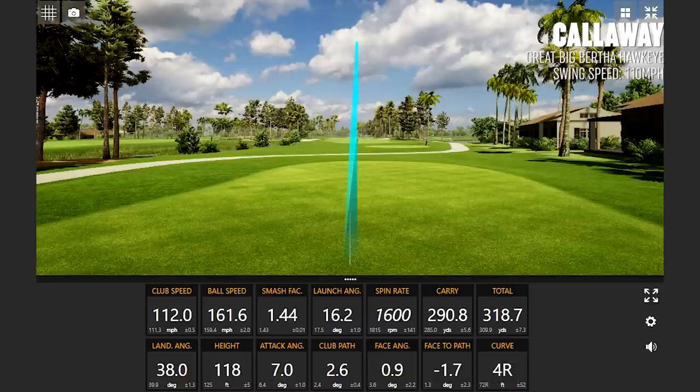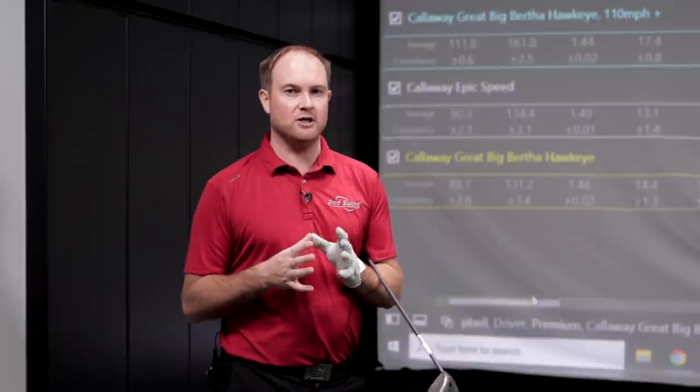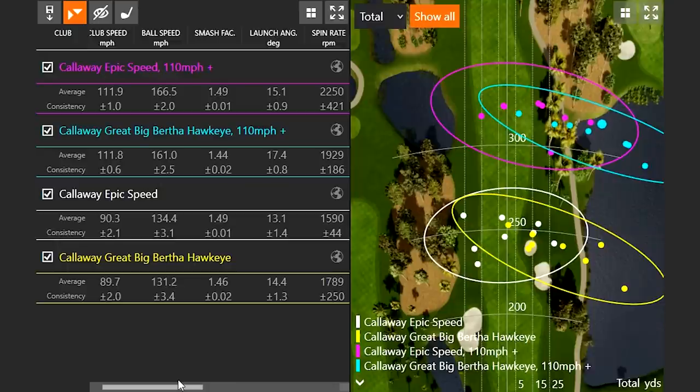My club speed was the exact same on those eight shots — just under 112 miles an hour with both models. First off, you'll notice the ball speed gains with the Epic Speed driver: we had over five miles an hour more ball speed with the newer model than the older model. That is definitely what you'd expect, especially considering these drivers are separated by around 20 years of technology. The smash factor was higher with the Epic Speed — 1.49 versus 1.44 with the Hawkeye.